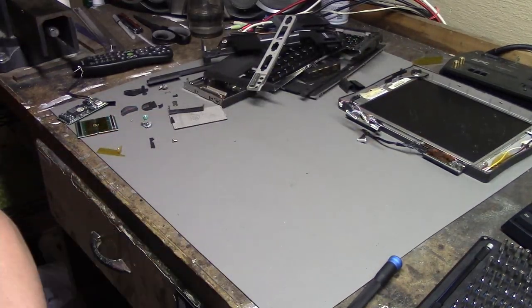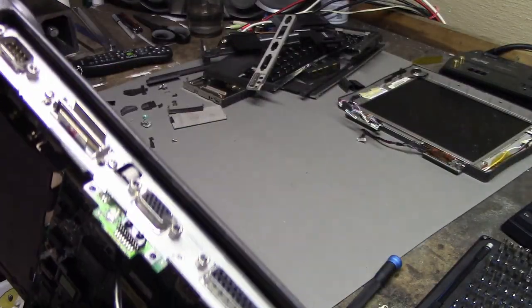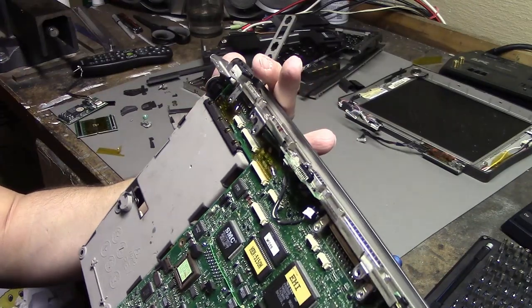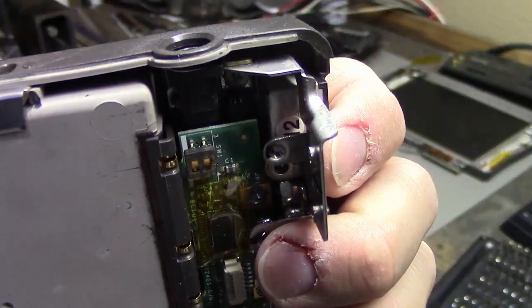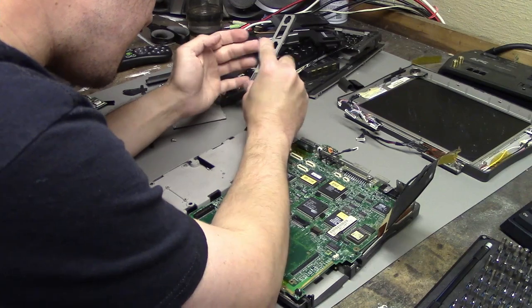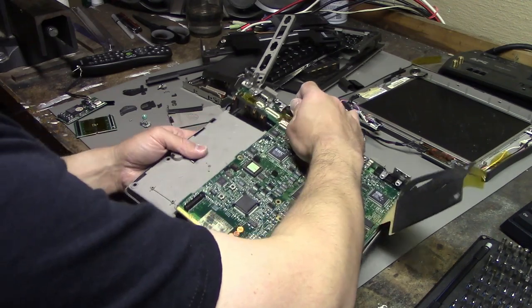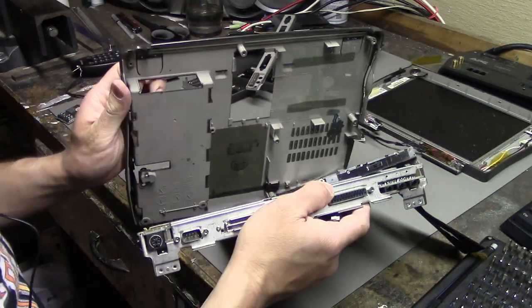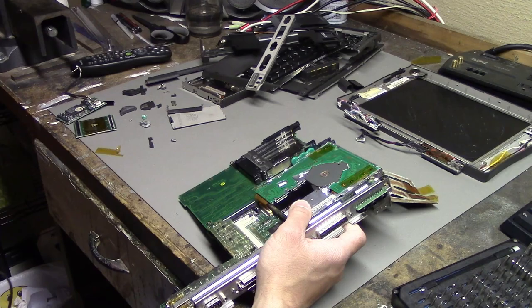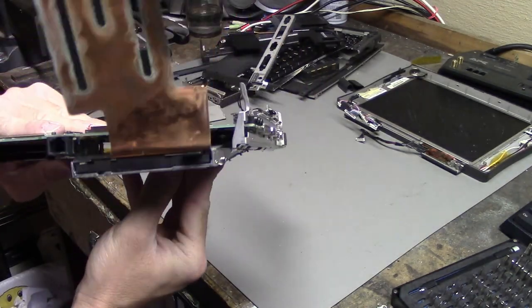I was just about ready to take the motherboard out. I got all the screws out, and even the little back panel that goes over the ports. But it's not coming out — turns out there's a hidden screw right down there. Let's get that final screw out and then we can take the whole motherboard out of here. Another back panel to take off, and we've got our floppy drive.